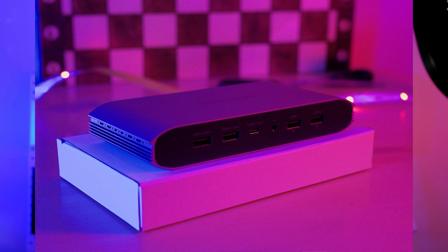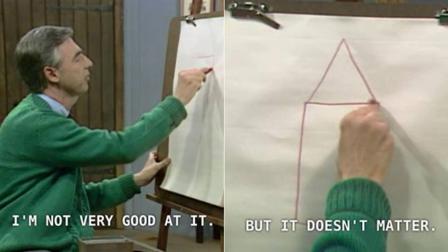And then finally, there is the actual dock itself. The black parts on the sides are plastic, but the whole shell is metal or good quality plastic. Now that we've avoided the topic long enough, let's talk about ports.